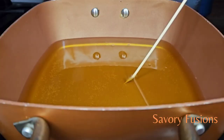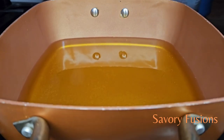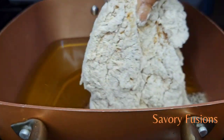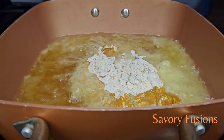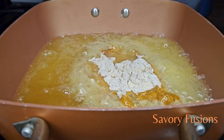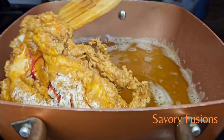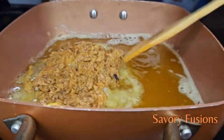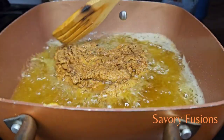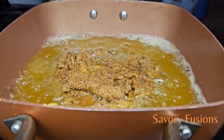In a heated oil pan, we are going to add the chicken breast and fry for 7 to 8 minutes until they become golden brown. Turn to the other side and fry also until they are crispy on the outside and cooked and tender on the inside.